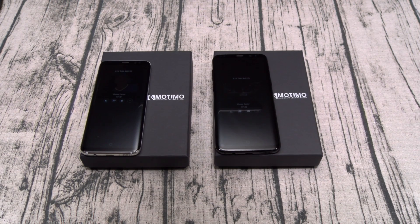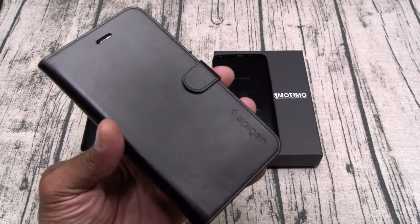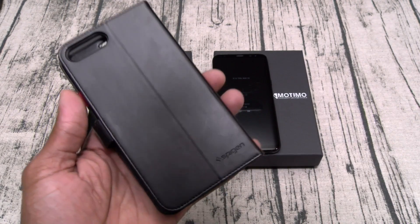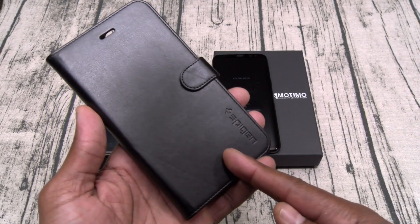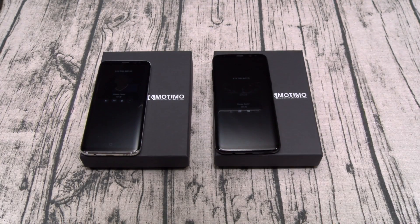Now I know some of y'all are saying right now, why would I spend a hundred bucks for a leather wallet case when I could get a Spigen wallet case for 25 bucks? I'm going to show you why right now. Keep in mind, this is not real leather — those are. Shout out to everybody who watches my videos — you've already seen these cases before, you already know what to expect: maximum quality.